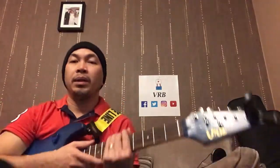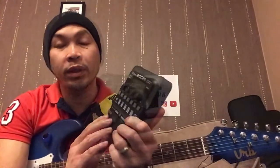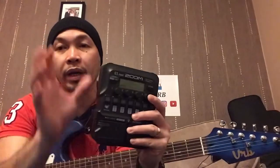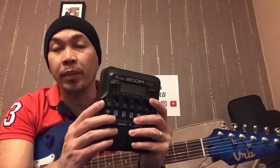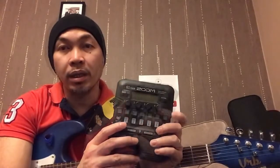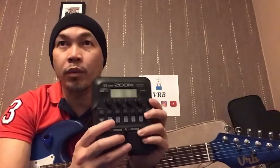Hello and welcome back to VRBTube. I'm using my Starry Night Strat copy guitar, and today we are discovering the Zoom G1 Four, which is the smaller version of the Zoom G1X Four — the difference being there's no expression pedal on the side.